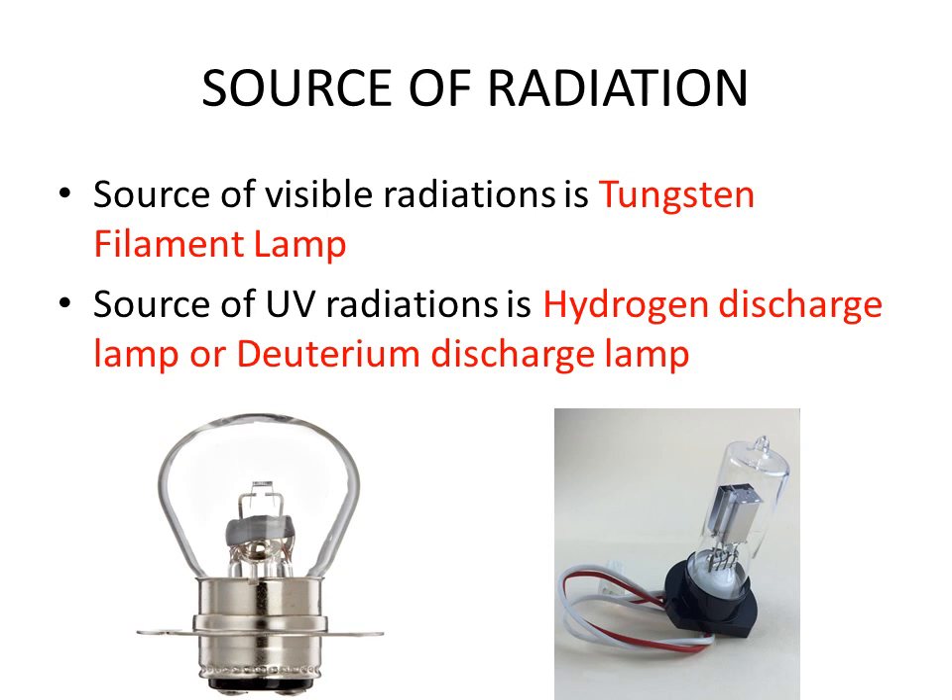Now we will discuss all parts one by one. The source of visible radiation commonly used is the tungsten filament lamp — the common lamp used to light our homes. The source of UV radiation used is either a hydrogen discharge lamp or a deuterium discharge lamp.